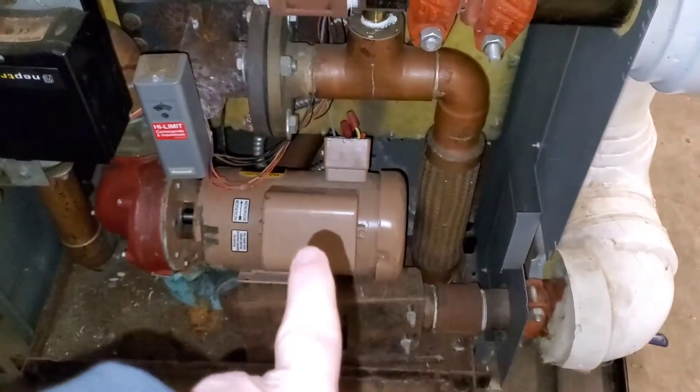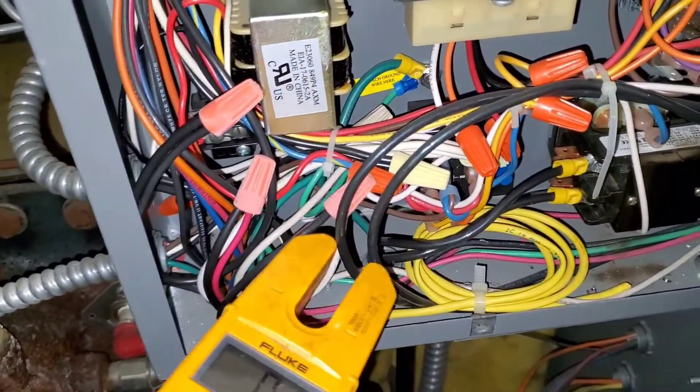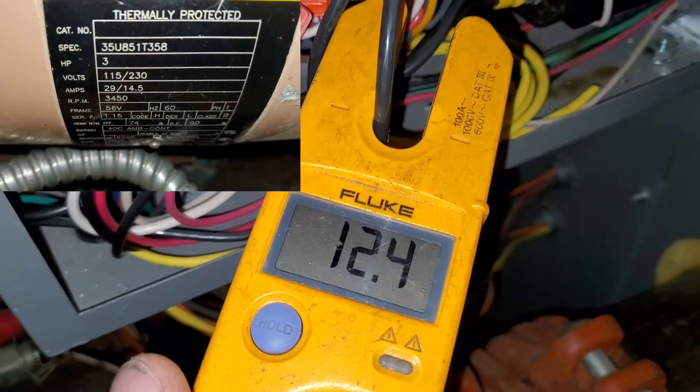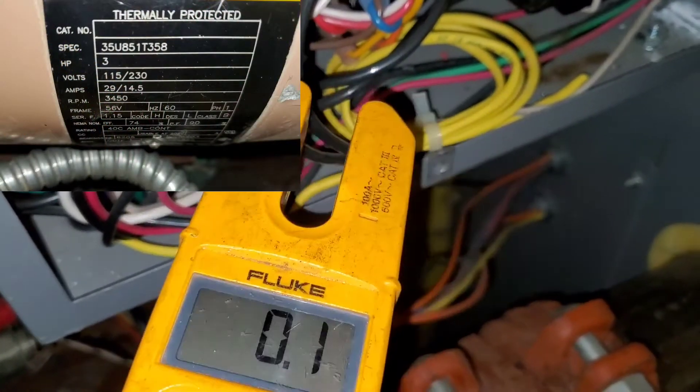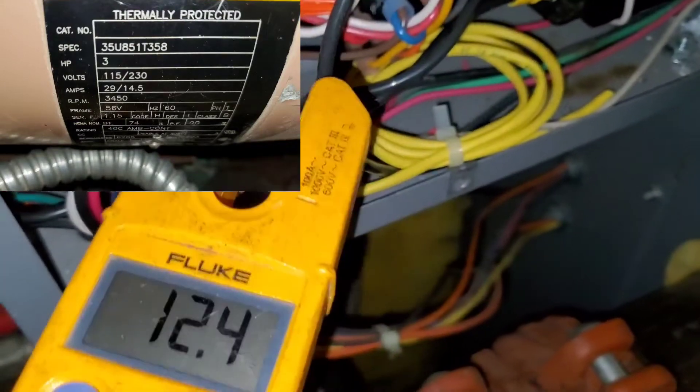So we're checking the amp draw on this pump. I already figured out which wires — there is this one. 12.6, 12.4, 12.2. Well, yeah, so there you go.